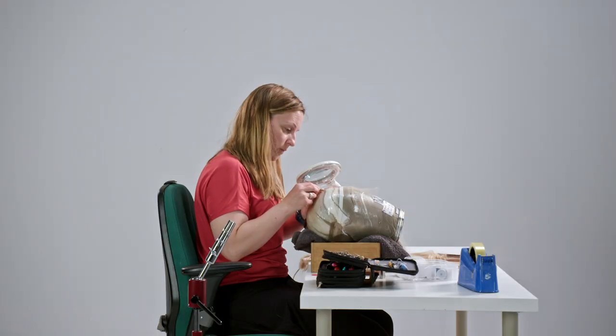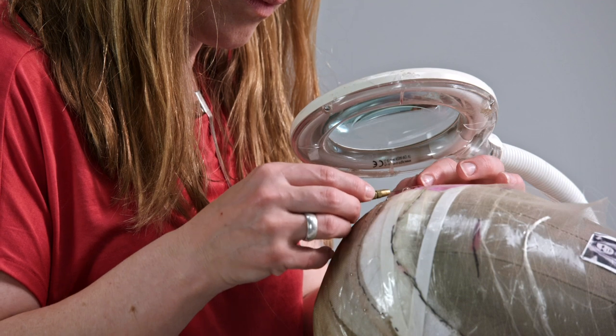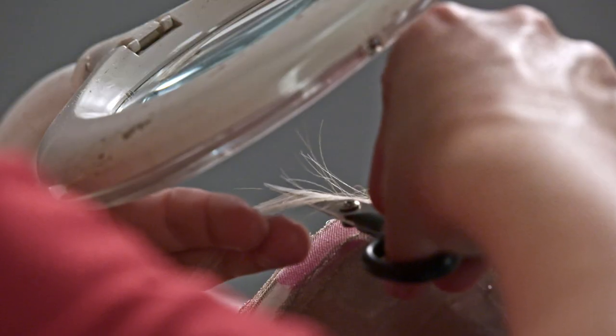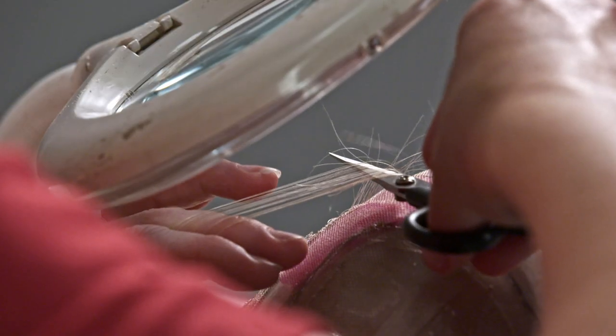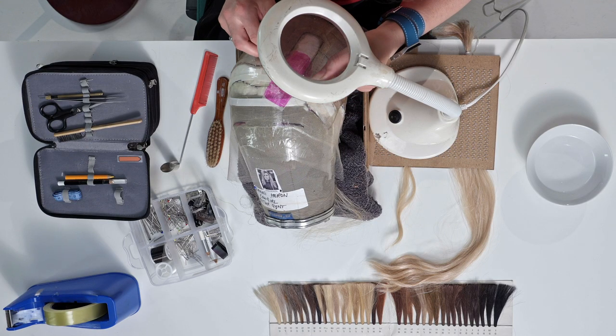Knotting a full wig is somewhere between 35 and 45 hours. It does entirely depend on what's required of the wig. The weight of the wig, the length of the wig, the texture of the hair can all affect how long it takes.